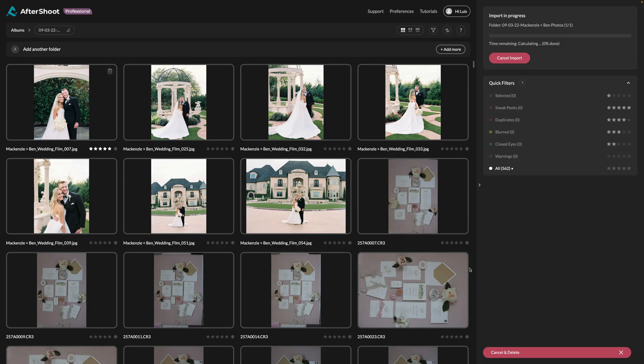We're going to go ahead and start culling. What's going to happen is it will import all the photos and then cull them. This does take a little while, but what's nice is that you're not doing it — you can go work on something else. Right now it says 15 minutes and 2 seconds remaining.